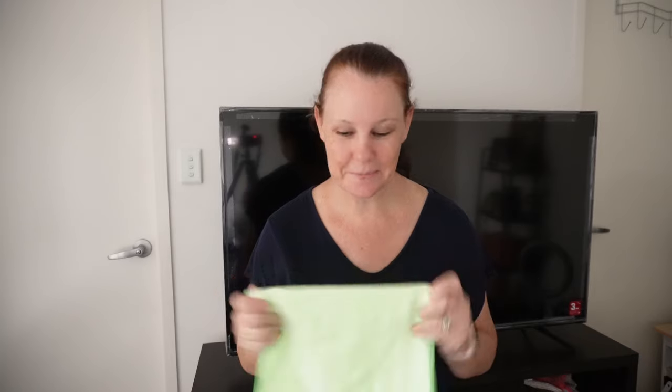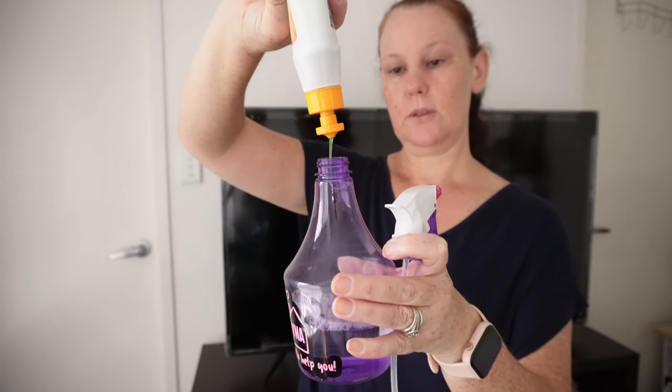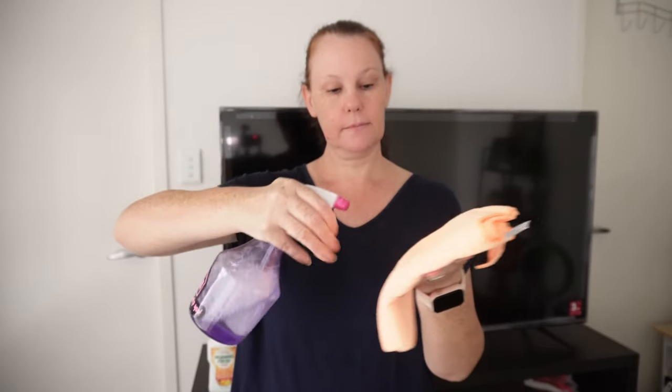In my case, we're going to move on to step three because I have a really dirty screen. We are going to add a little bit of dishwashing liquid into the distilled water. Just a real little squeeze of dishwashing liquid — I'm going to use some Morning Fresh — added into that distilled water. Give it a bit of a shake, and now go in with your cloth again, spraying the mixture directly onto the cloth, not onto your screen. Spray until it's damp.